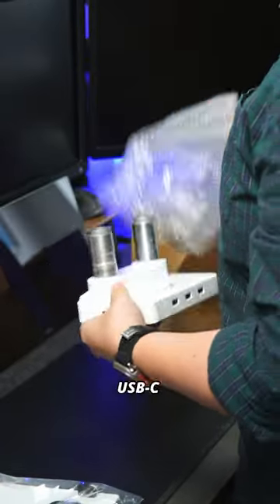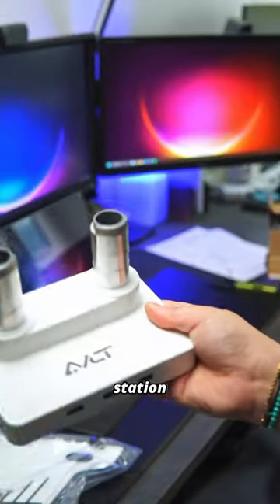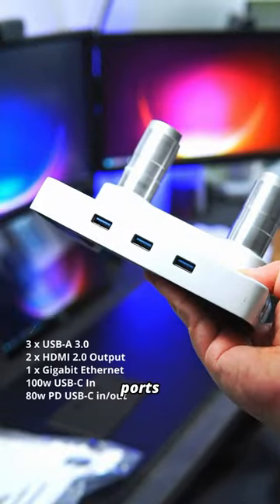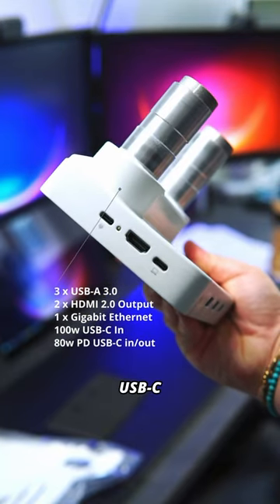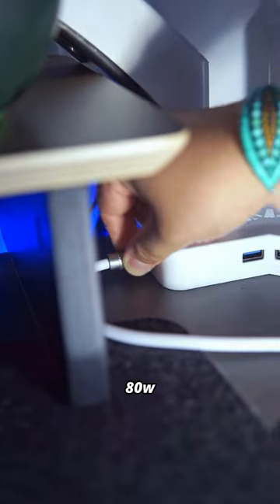And incredibly, it has an integrated USB-C docking station. The docking station itself has three USB-A ports, dual HDMI 4K60 outputs, a gigabit ethernet port, a 100W USB-C input, and a second USB-C output to the laptop delivering up to 80W in PD charging.